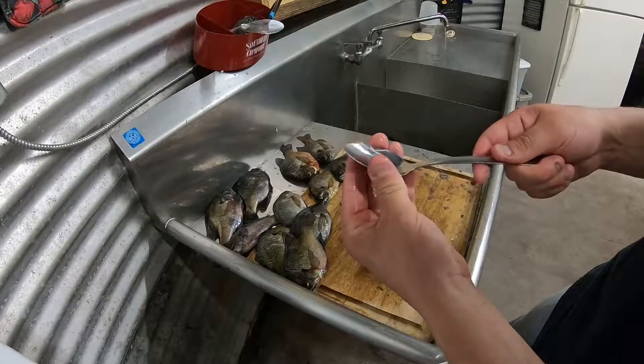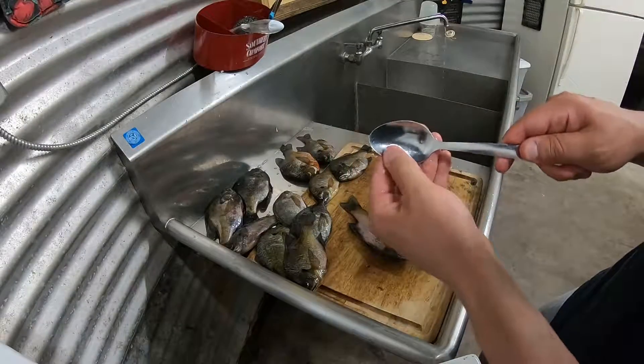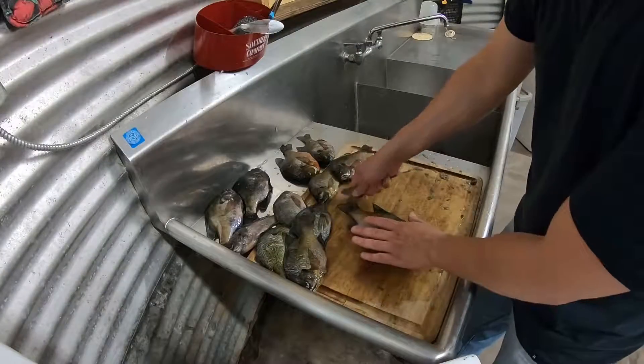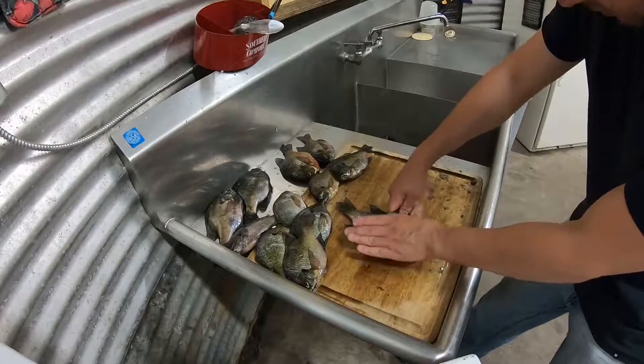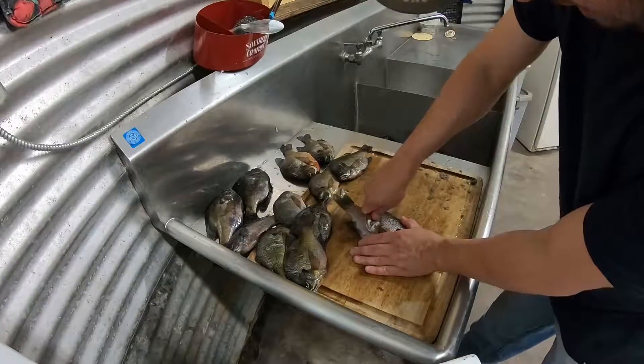A great thing about the spoon is it can't cut you, but it's got this nice little edge. So if you just take this edge, hold your spoon at a nice 45-degree angle, you can start right here at the tail and you can literally just work that whole fish — almost the whole fish in one go — just like that, and just peel that right back off of there.